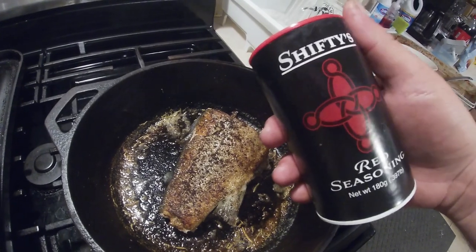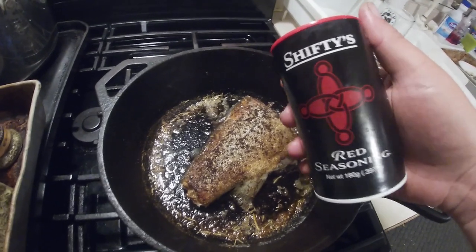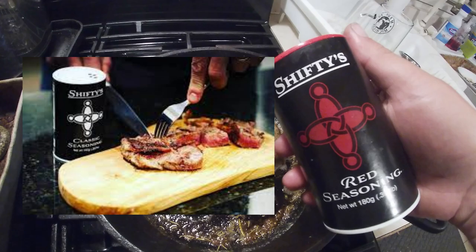This installment of Fishing with Dom is brought in part by Shifty Seasoning. Next time you're in the kitchen, use Shifties — you'll be glad you did.